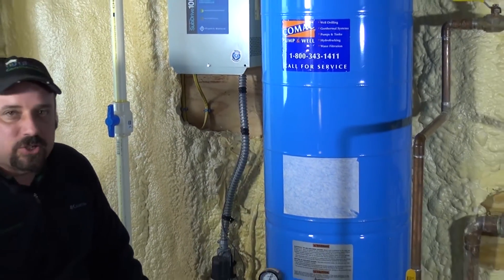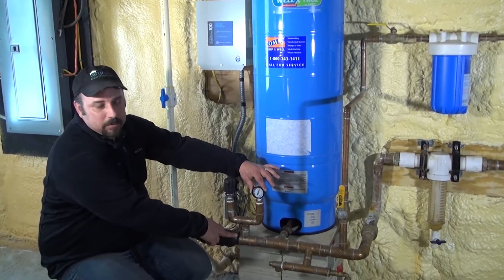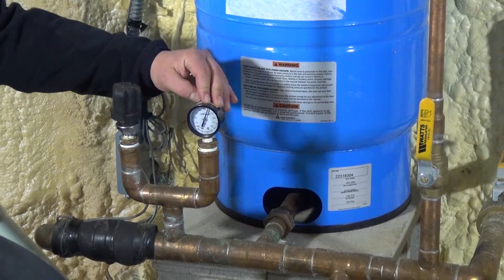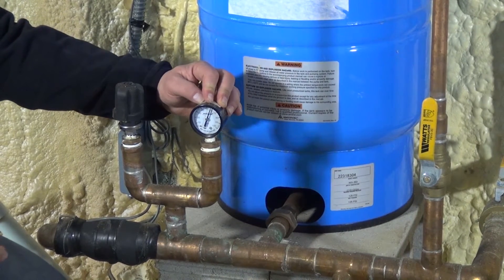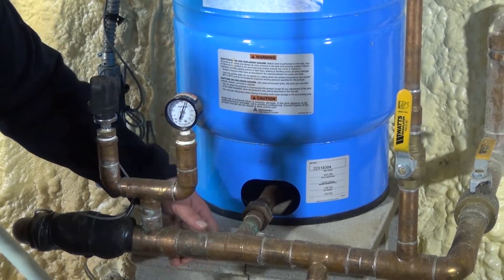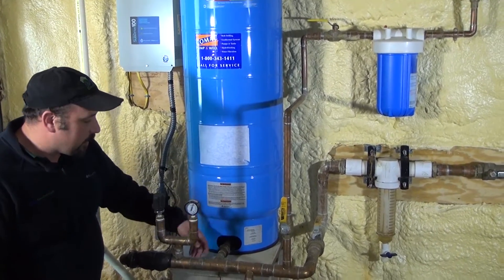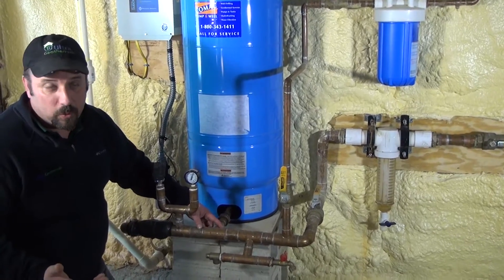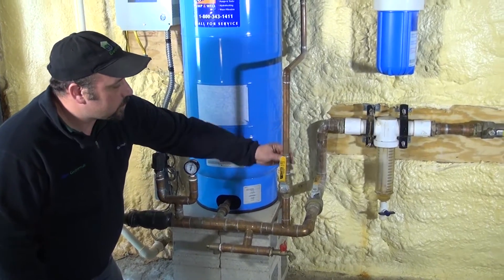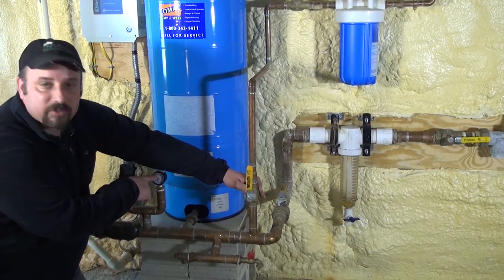When you have a shared geothermal and domestic water well, you'll typically see a pressure gauge located just downstream as it comes into the building, usually set somewhere between 50 and 60 pounds of pressure — that is the water pressure you need for your domestic drinking water. This right here is a well tank, which helps stabilize your pressure and also acts as a diaphragm for expansion in your water system. The first branch off of this line goes to your domestic water at 50 to 60 pounds of pressure.